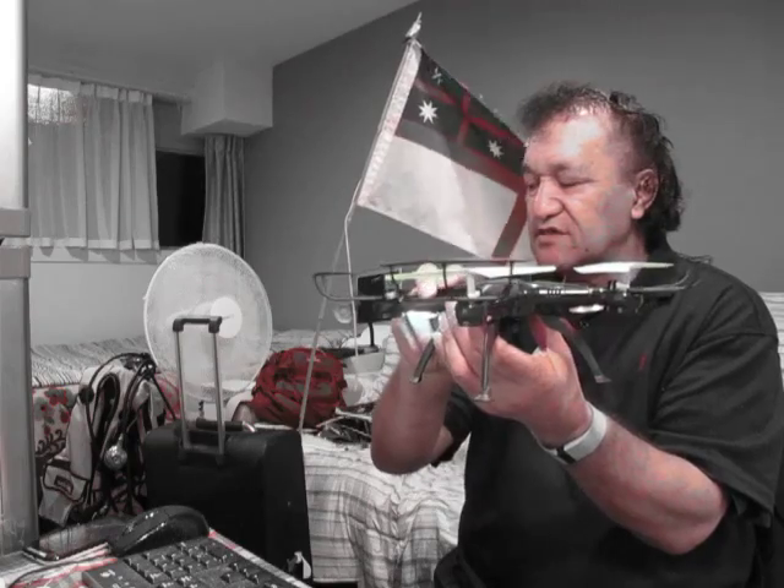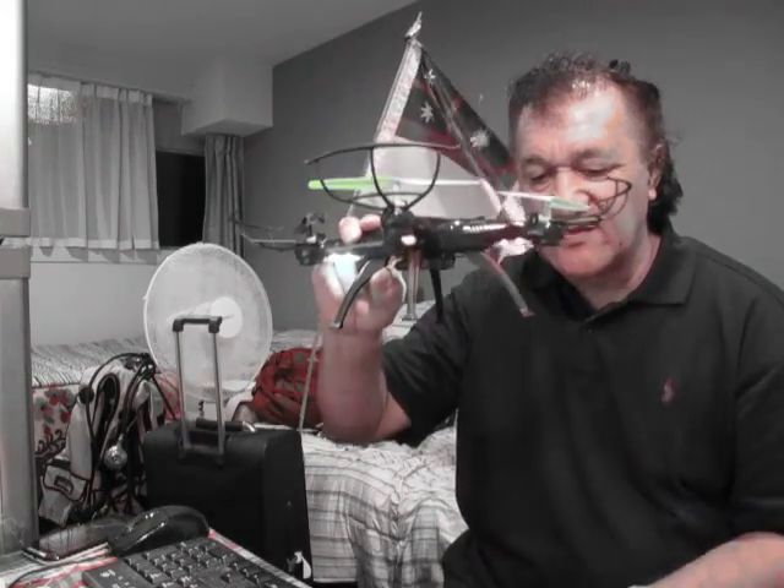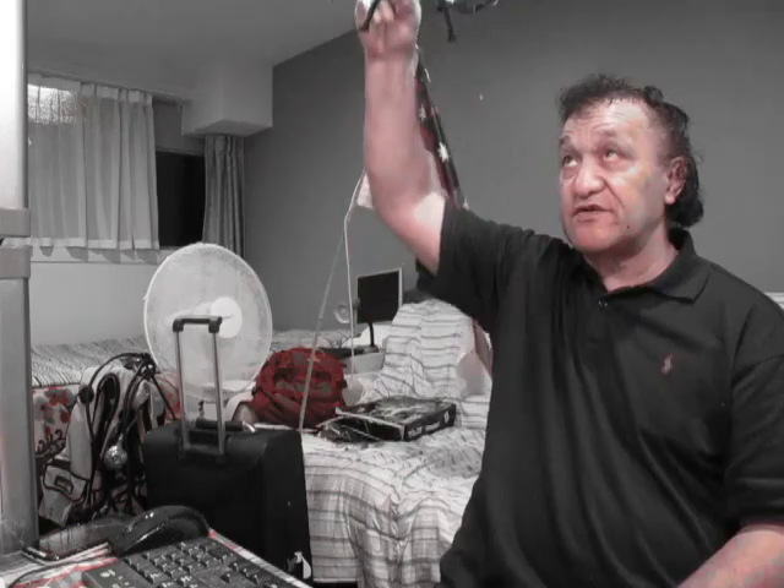It lasts for 10 to 15 minutes in the air. So that gives me one hour to fly this — one hour of flying time. It can go up 200 meters, although it says 300 meters, but 200 meters safely. So what I want to do is go up 200 meters and then go out 200 meters to see if it will fly that way.